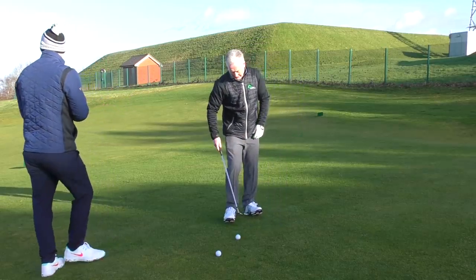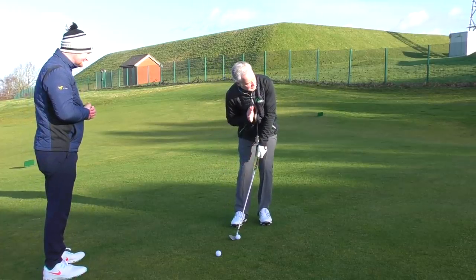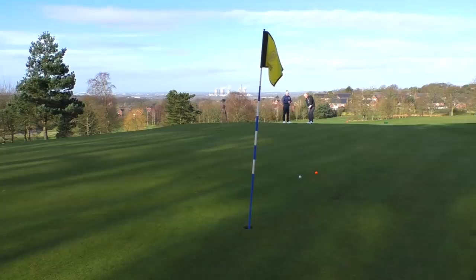Let's see it then — let's give it a go. The ball's a little further back here as well and my weight's a touch further forwards. Beautiful — and a totally different shot there, just running out nicely to the flag. A great little shot.